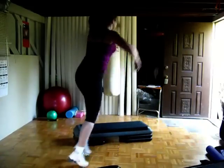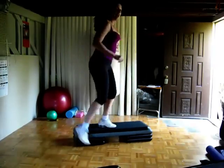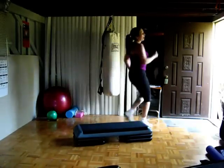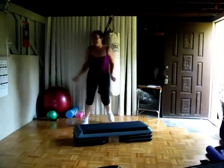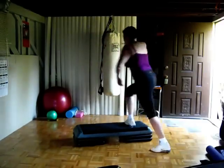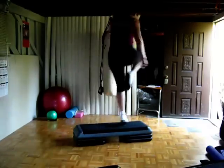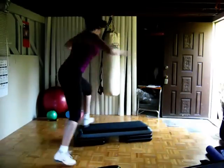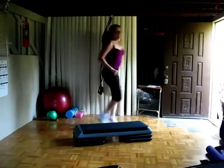Face to back, L box step, hamstring, reverse turn, now U-turn — turn, straddle, turn — march forward and back. L box step, hamstring, reverse — U-turn, U-turn, march forward. And back. No box — hamstring, reverse, U-turn, go forward and back. That's combo three.